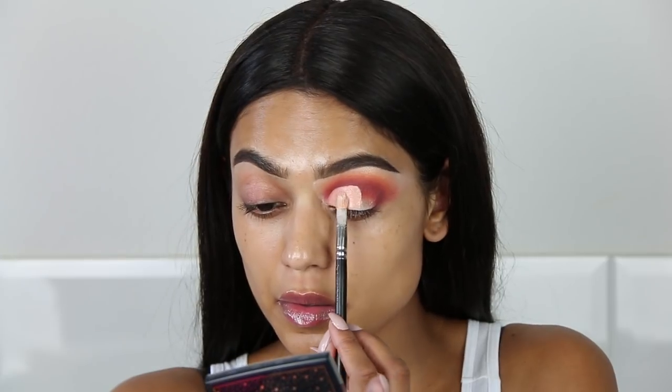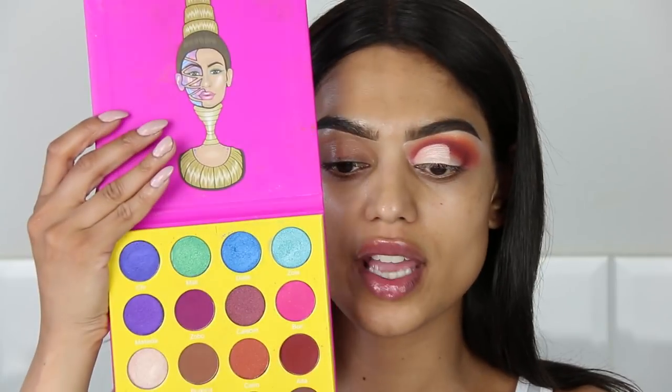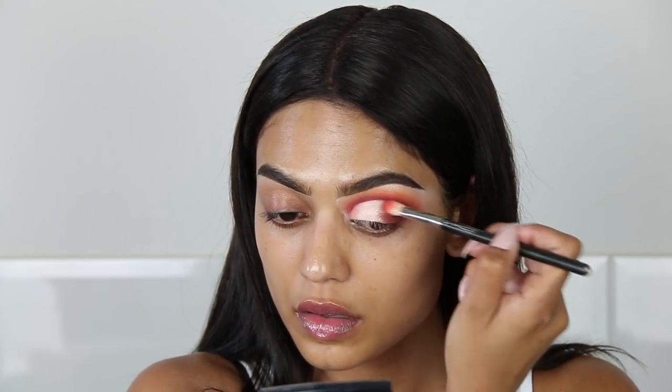Taking this lighter shade and the 242 brush again. It was easier to apply this shade with my hands than with the brush. I'm going to take Zulu again and apply that on the outer part of my eye. The eyeshadow is on and I am very impressed with the pigmentation of the eyeshadow in combination with the primer. I just did the eyeliner and I'm not going to brag, but this looks bomb. I've never had a cut crease this sharp and eyeshadow this pigmented and blended. I am really impressed.